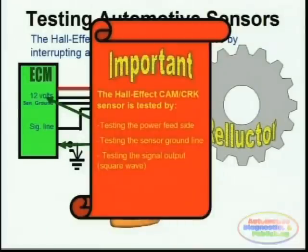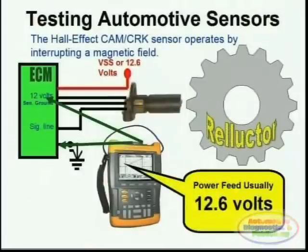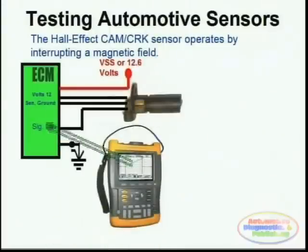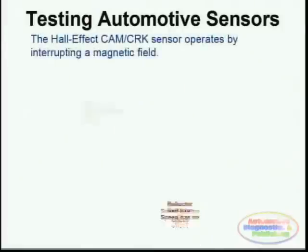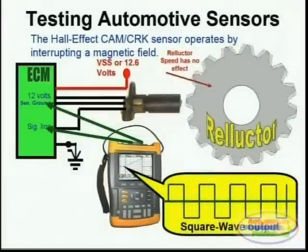By simply probing between a chassis ground and the 12-volt line, you can immediately ascertain whether you have a viable 12-volt voltage supply going into the actual sensor. This sensor also needs a stable and reliable ground, and by probing between the voltage supply line or battery positive and the actual sensor ground, you can immediately determine whether you have a viable ground to the sensor. Finally, the last step is to test for the actual signal. Hall effect sensors produce a square wave output.